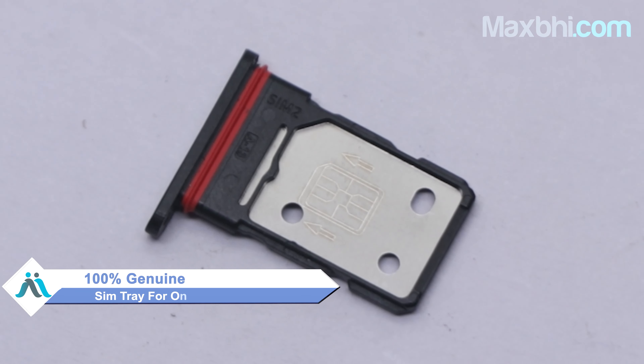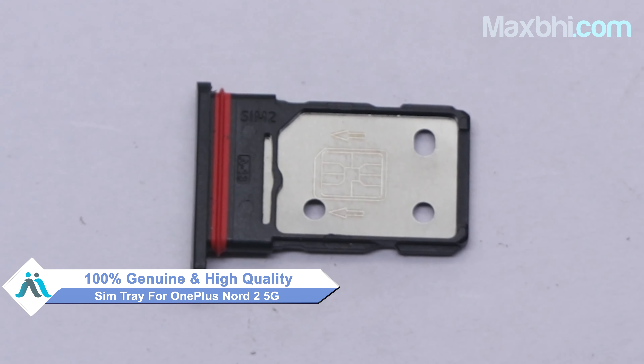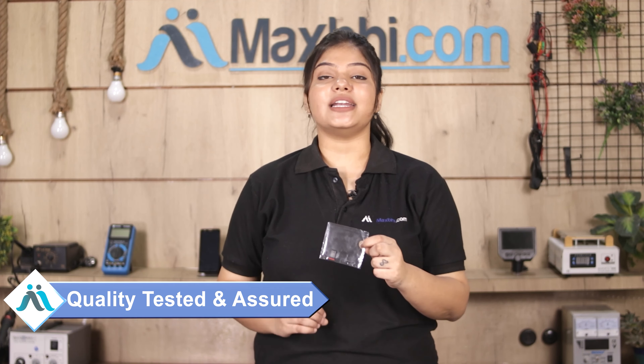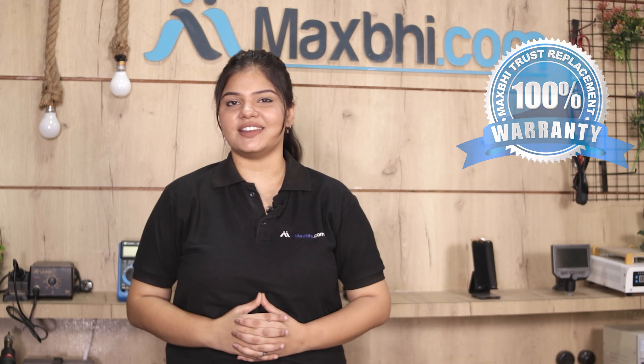Yes friends, you can visit our website MaxBee.com and buy your OnePlus Nord 2 5G SIM tray. The SIM tray is a 100% genuine quality product which works similarly to your original product with a perfect fit for your OnePlus Nord 2 5G. This SIM tray comes inspected after quality assurance by our quality team. Also, the OnePlus Nord 2 5G SIM tray comes with MaxBee Trust Replacement Warranty, so you can be sure when buying the product.